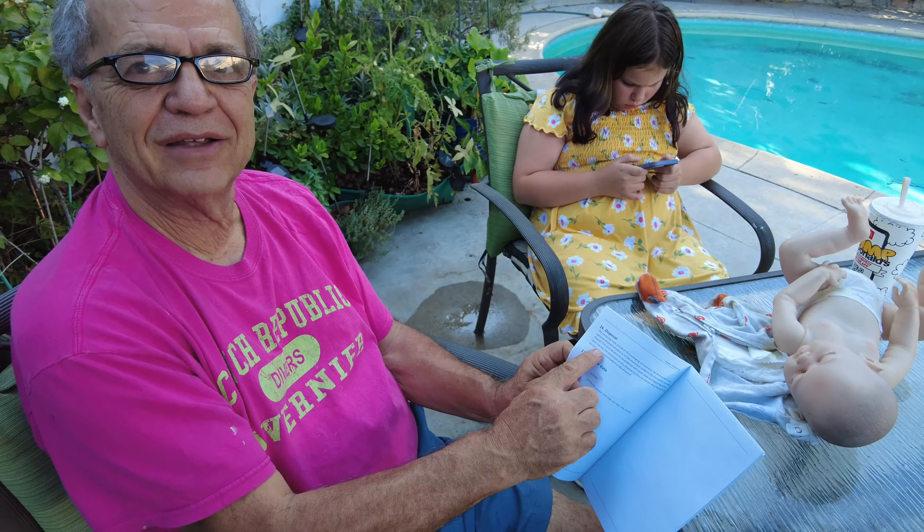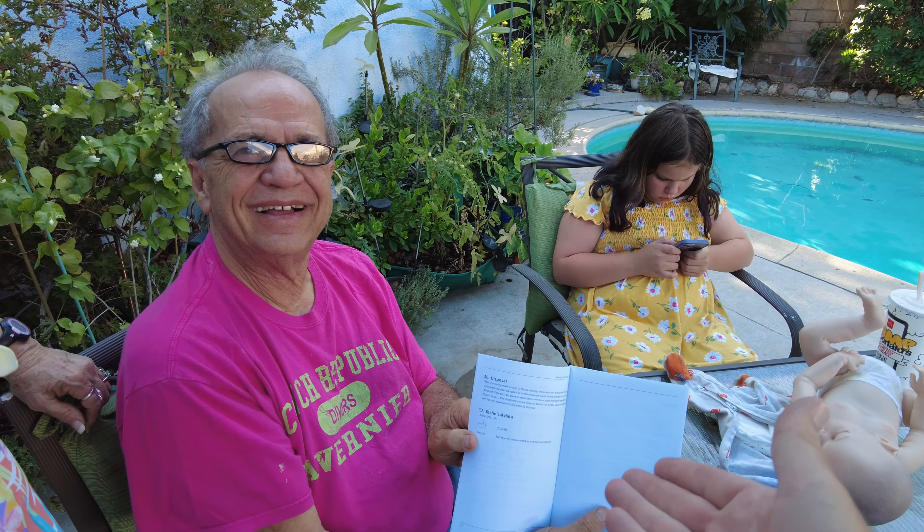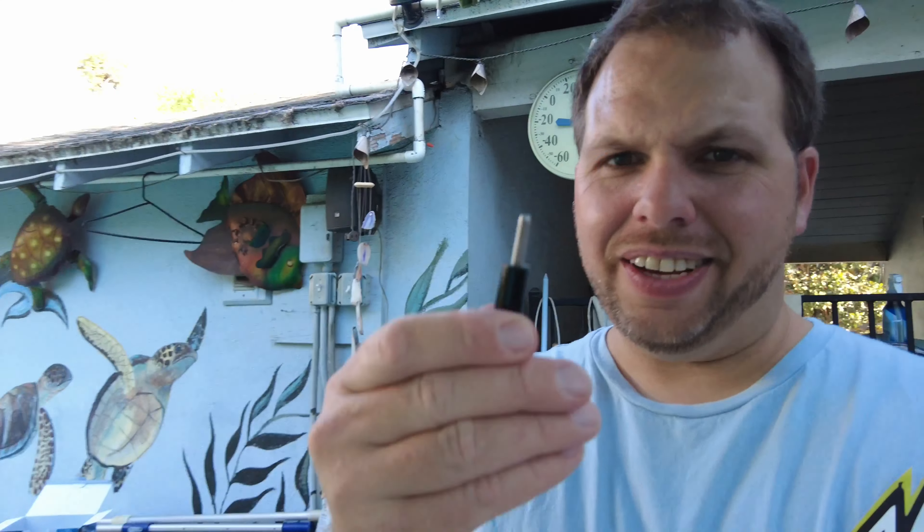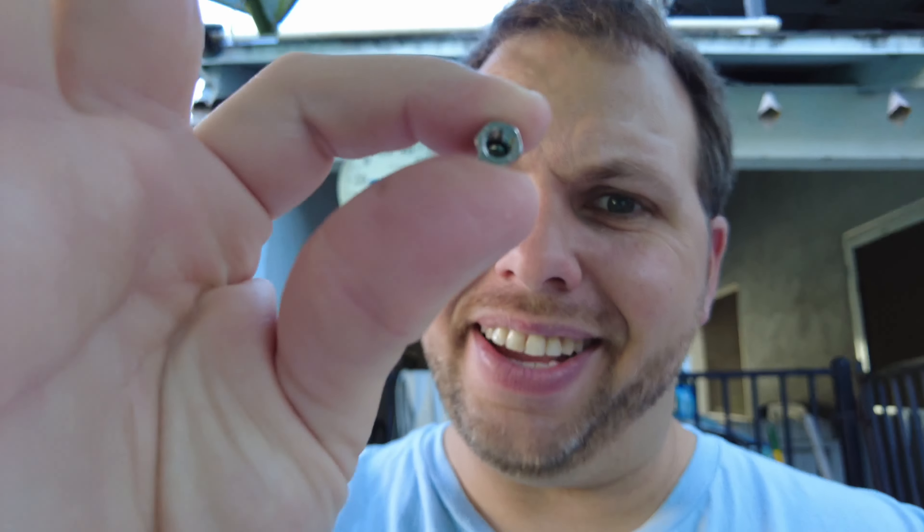There's actually a section in the manual on disposing of the mask — why would they include that? I guess for when you want to throw it away when it's no good. Unfortunately, the action camera mount doesn't come with one of the required bolts or the little nut to secure it. Thankfully, I happen to have one with me.